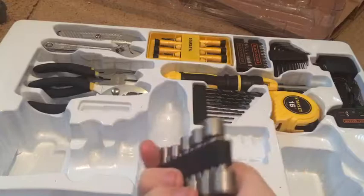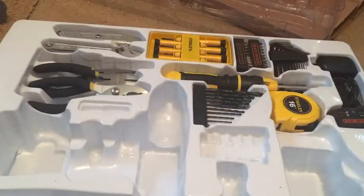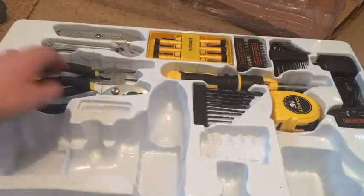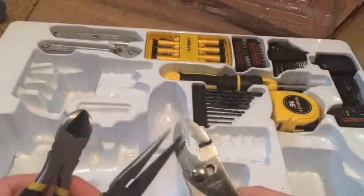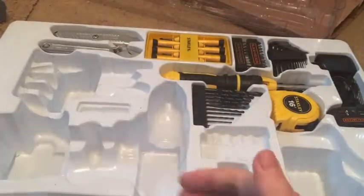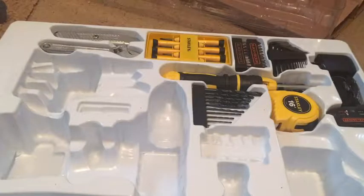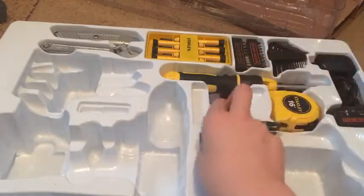Here's some think bits. I forget what these are called. Here's your different kind of pliers. I'm in the computer repair field, not the construction field. Your drill bits — that's a heads up.